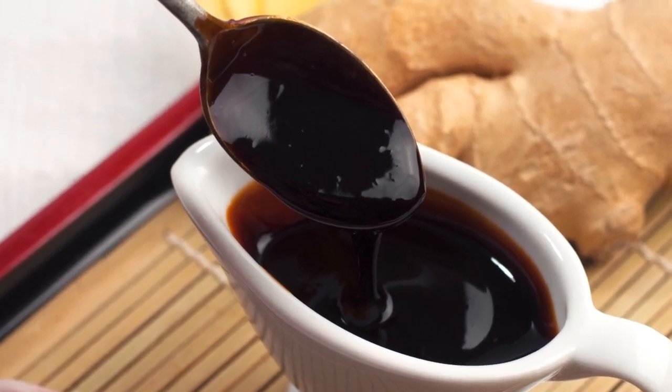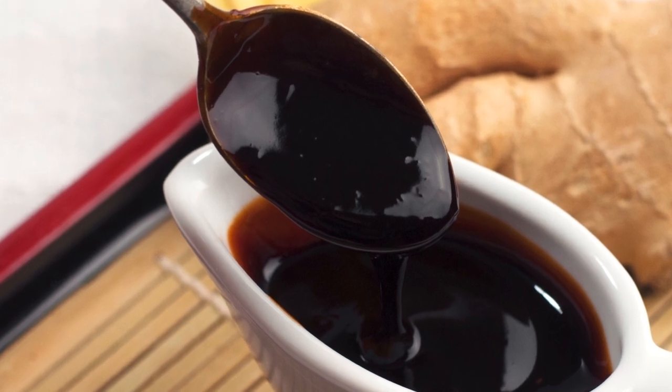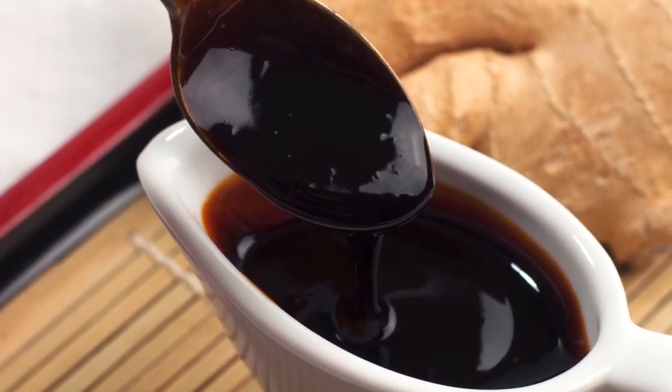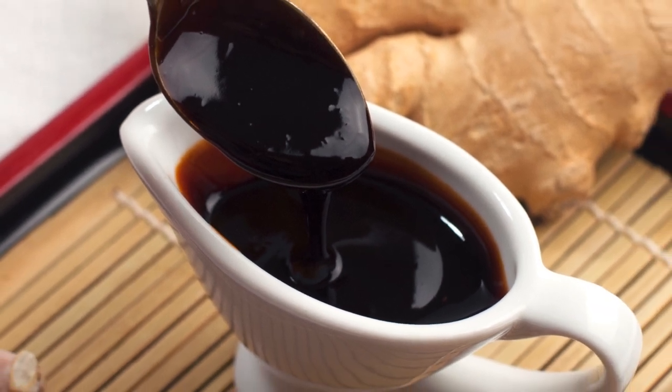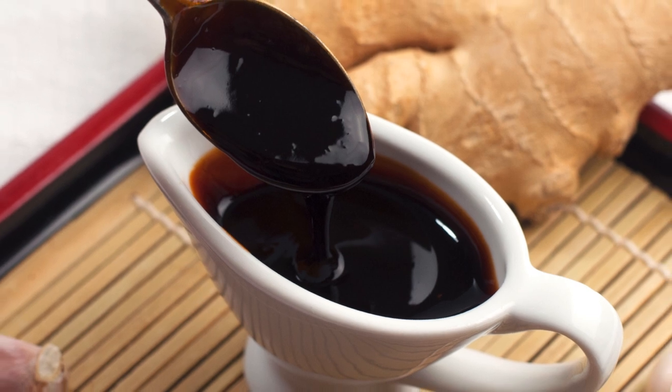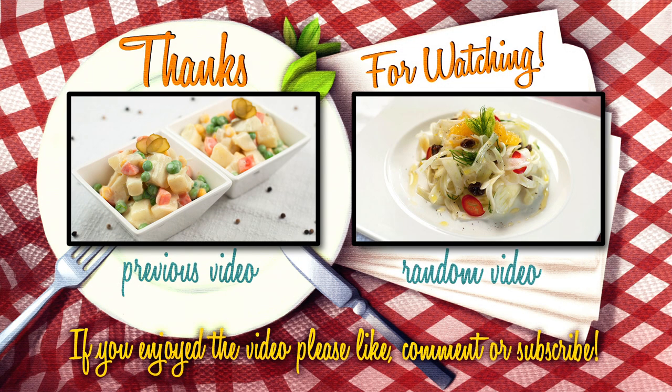We feel that sauces, dips and glazes are very useful in the kitchen, as if you manage to make a few of them together, you end up with an amazing array of tastes, which are able to turn every dinner into a tantalizing treat. So what's your opinion on sauces and dips in general? Are you a saucy person? Thanks for watching this video and thumbs up if you enjoyed this recipe as much as we did. To the next video!